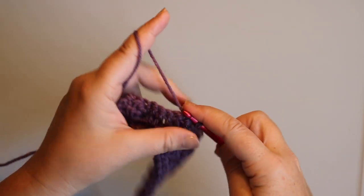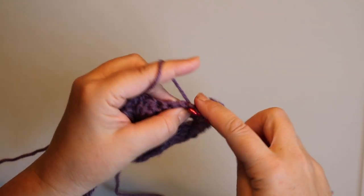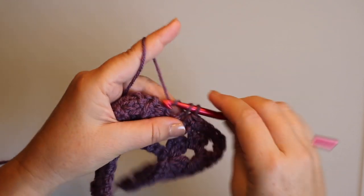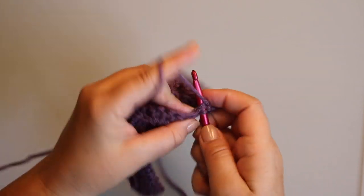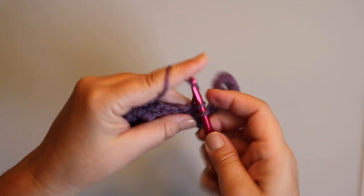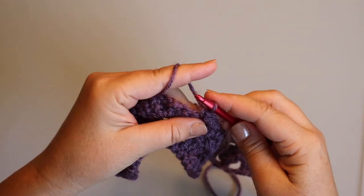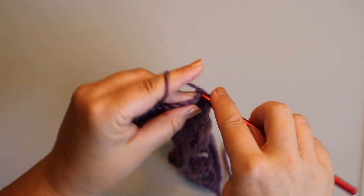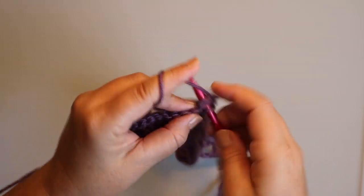If you don't feel like counting, you can just tell yourself that you're going to put one single crochet in the top of each double crochet in the row below until you get to the chain-three space at the top of the next mountain. That way you can watch your show while you're doing it. I'm just going across until we get to the next chain-three space.